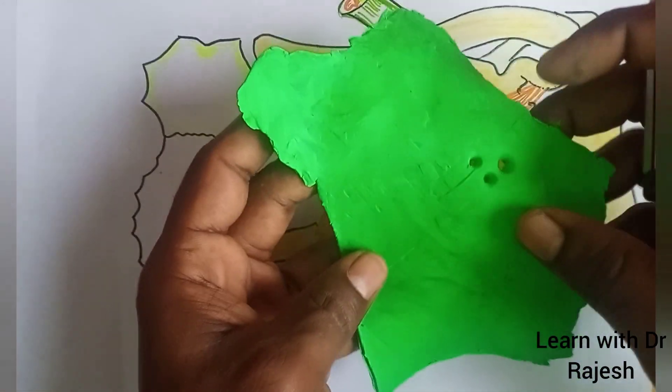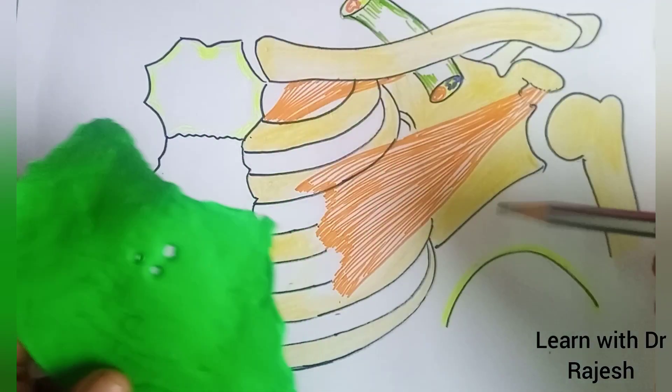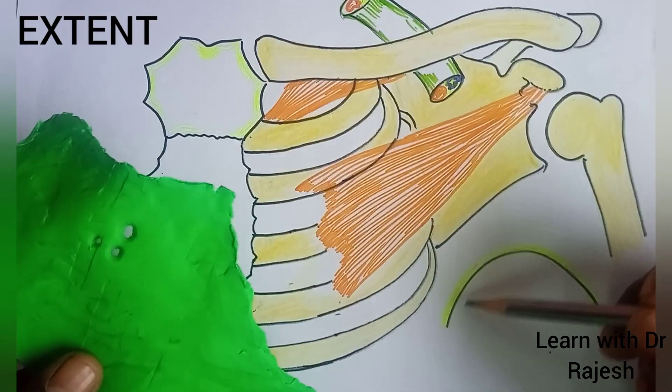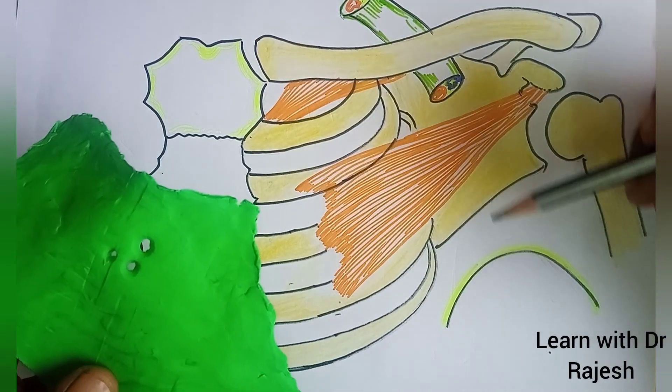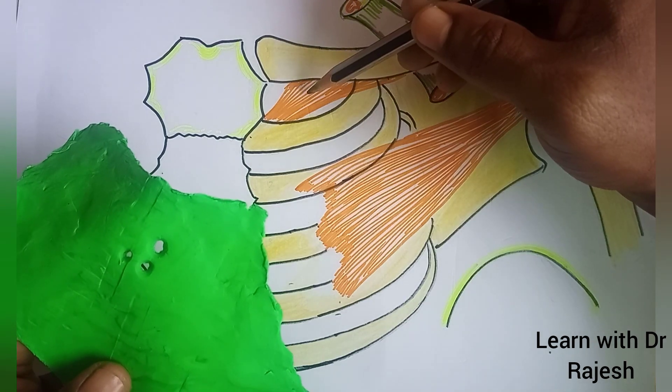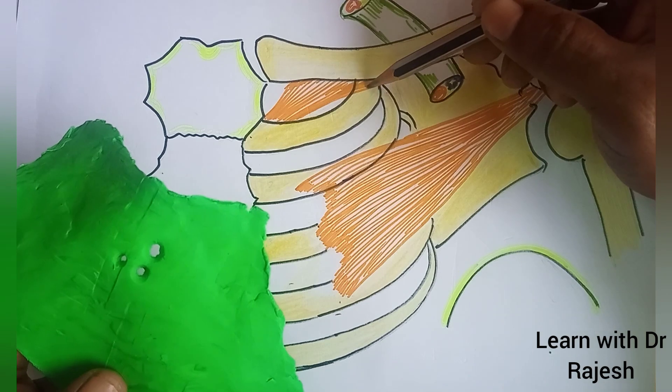This is the model of clavipectoral fascia. This fascia extends from the clavicle up to the axillary fascia. The upper part splits to enclose the subclavius muscle.